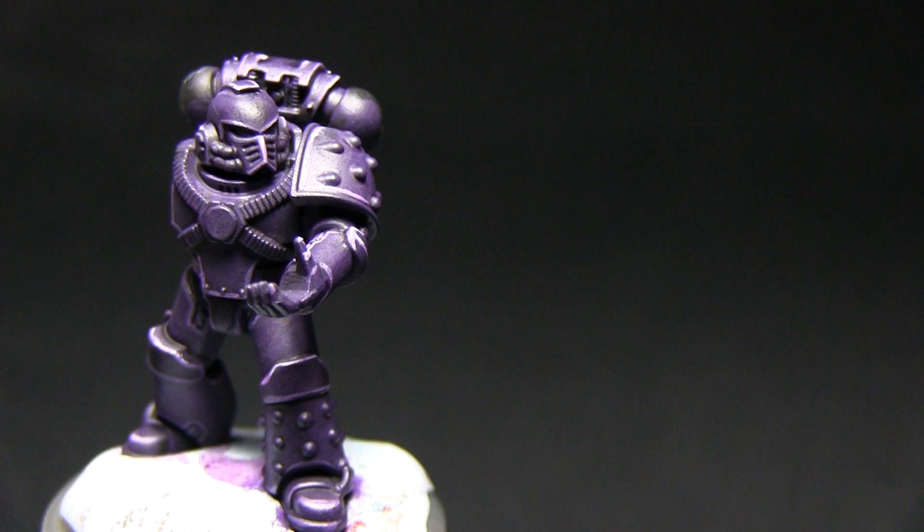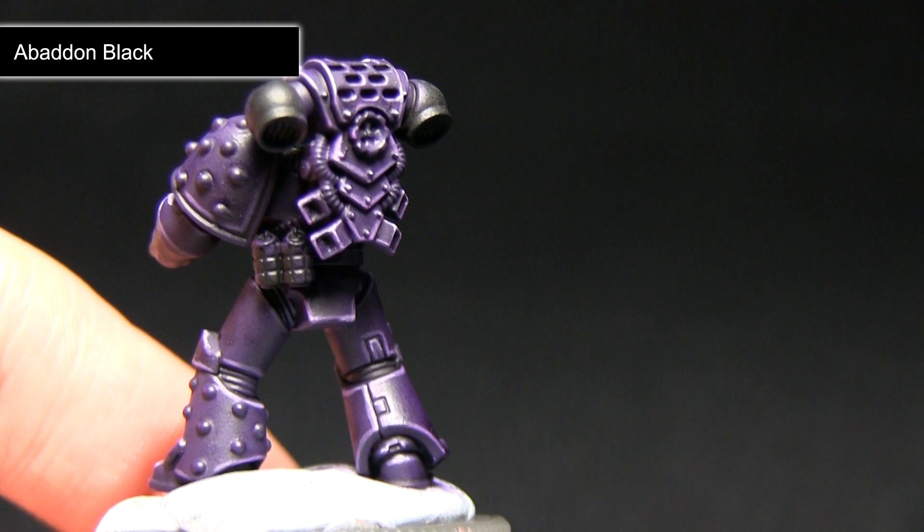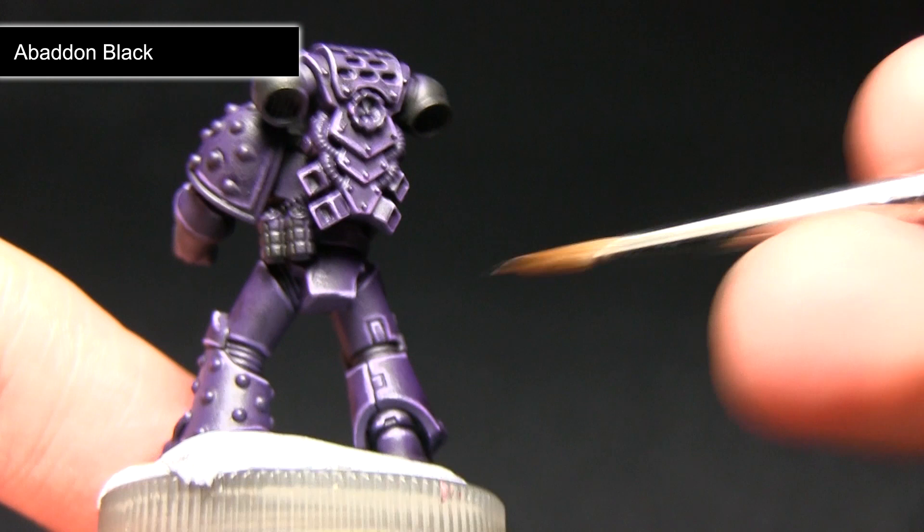Now that the armour is complete the next step is to clean up any of the gaps in between the armour, and for this we'll be using Abaddon Black. This step is designed to cover any areas that we may have over-spilled when we initially painted the armour.